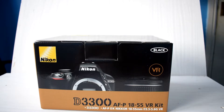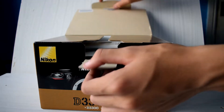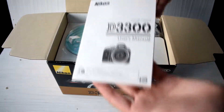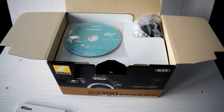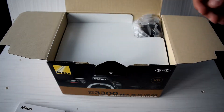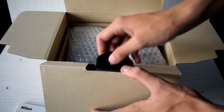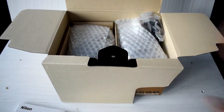The box is a plain black and brown colour with images of the body and VR lens. Inside, we are greeted with our manual for the D3300 as well as Nikon's View NX2 image editing software. Opening up the white flap, we can also see the different compartments for the body, lens and accessories.